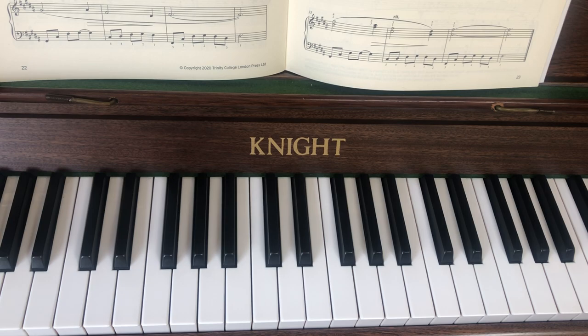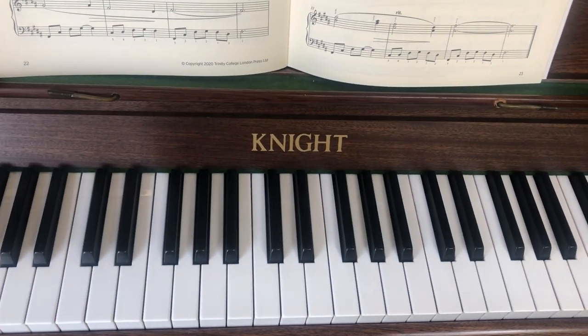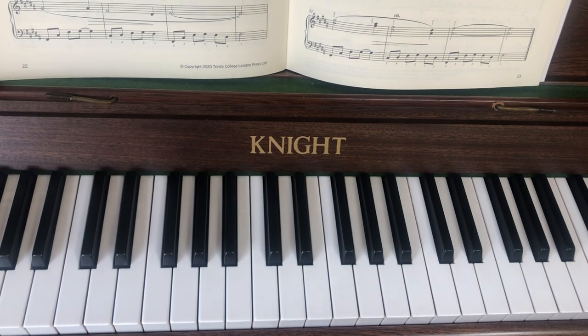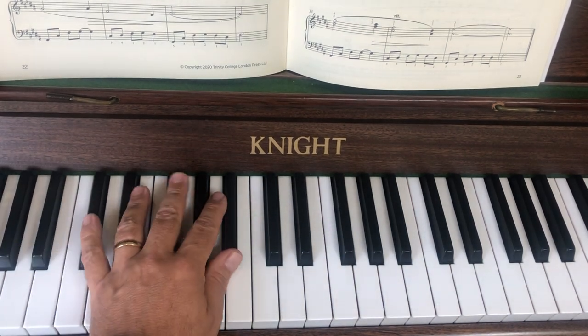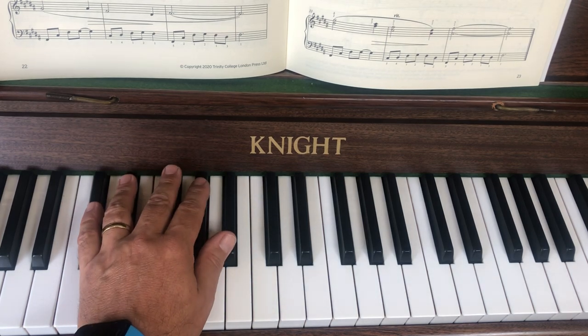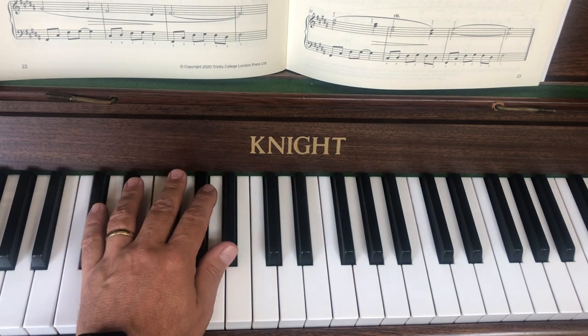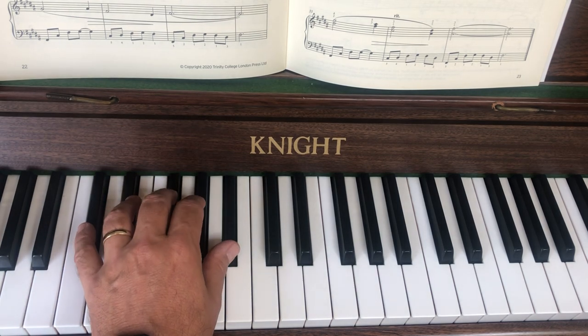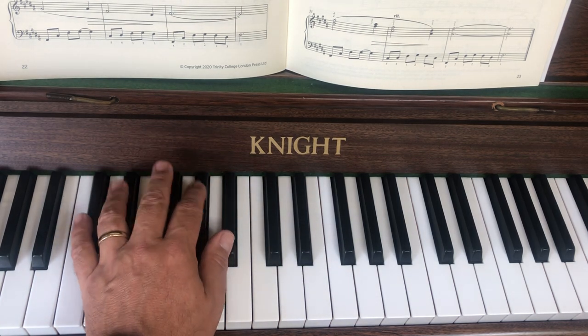Spend some time on that right hand — you may need to pause or go back to the beginning. Don't move on to the left hand until you're really happy with that bit. I'm going to carry on now, but you may want to pause the video and go back over that first. Now I'm going to look at the left hand part, back to bar 21. I'm not going to worry too much about pedal at the moment.